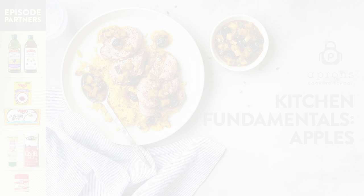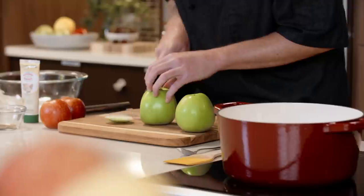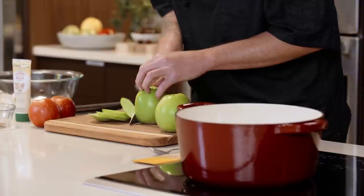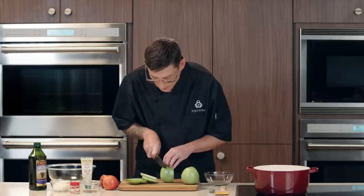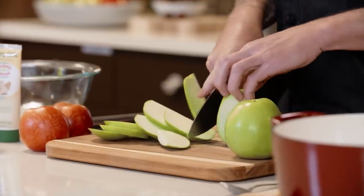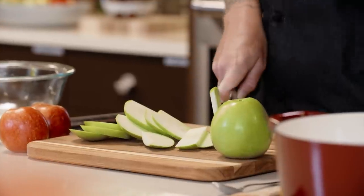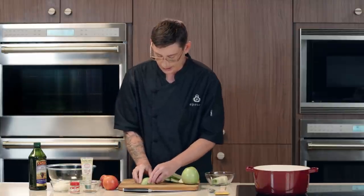We're going to start with the chutney, and the first thing we need to do is slice our apples, dice them, and get away from the core. We're using two different kinds of apples — a tart baking apple and a sweeter, more eat-out-of-the-hand apple. We'll get not only a different flavor but a different texture. I'm cutting them into what I call a plank, then into a baton, and then a dice, removing the core as I go.